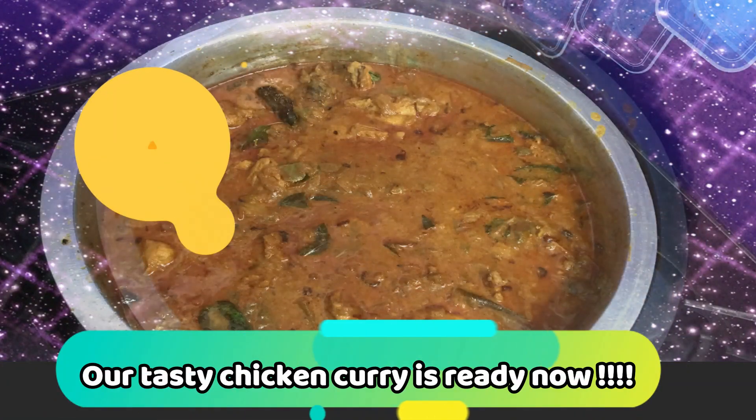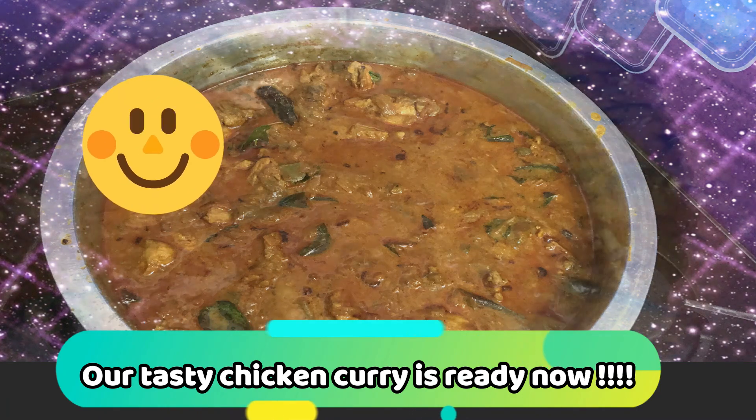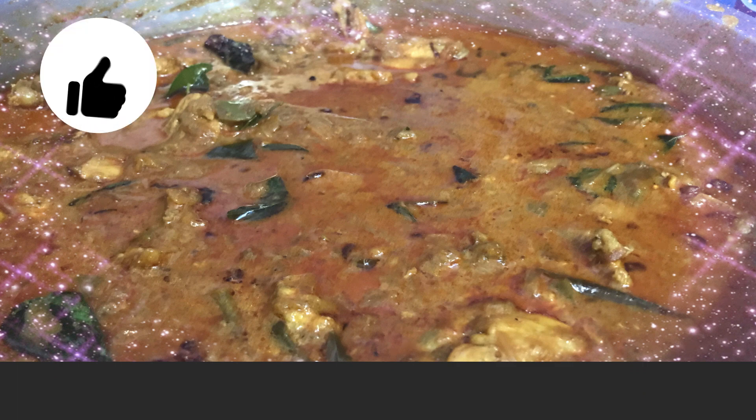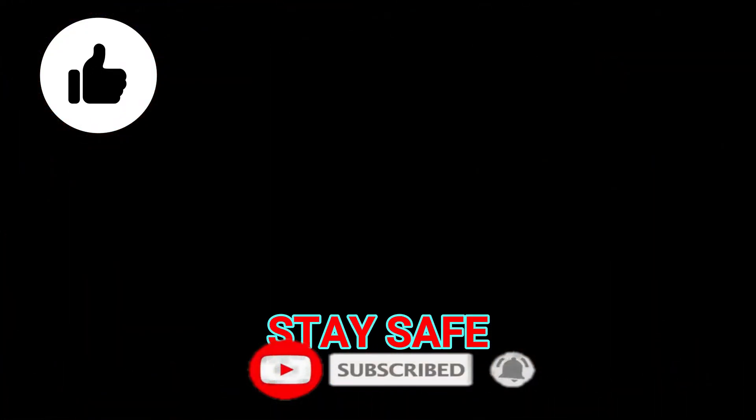If you have this chicken curry, you will be able to eat it. If you like this video, please like, subscribe and comment. We will see you in the next video. Thank you.